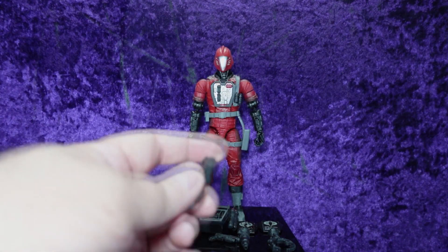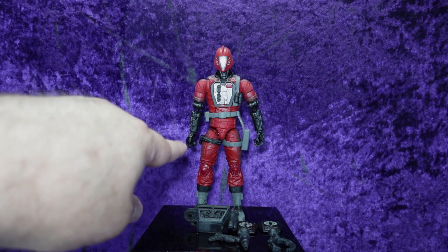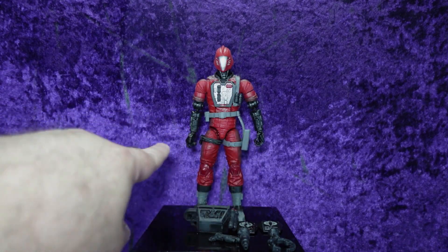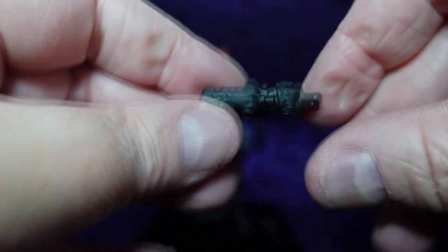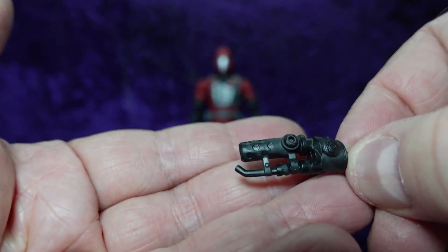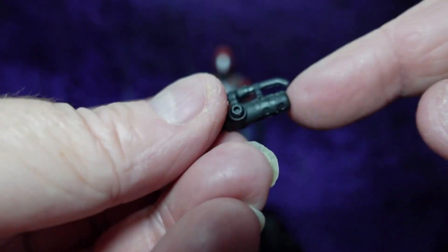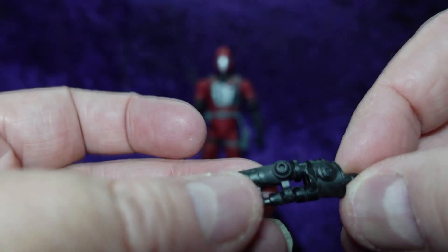We have a smattering of hand options. He comes with a fist by default — the right hand has options to be removed, though you can probably do this with all of them. Comes with two grip hands and a trigger finger. Then we have what appears to be a blow torch — it's a little warped and I'll have to heat it up and bend it back. It's all in black — you can see the tank and the nozzle. That's the igniter and this is the blow torch. It does have a hollow barrel so you can put effects in there.